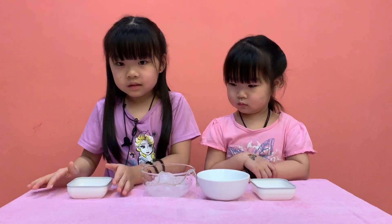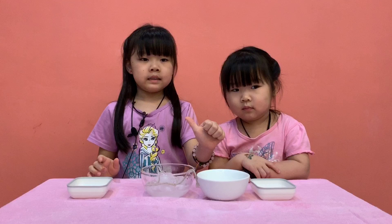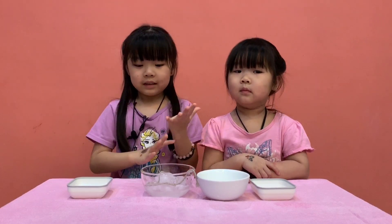Now it's time to count to 20. Let's count together. 1, 2, 3, 4, 5, 6, 7, 8, 9, 10, 11, 12, 13, 14, 15, 16, 17, 18, 19, 20. Let's see!